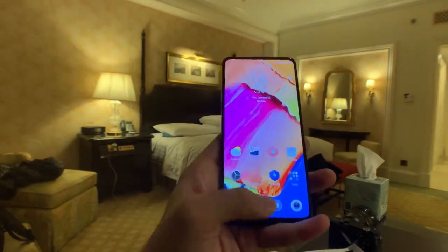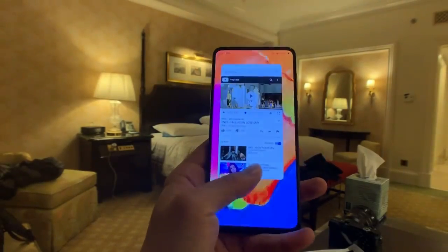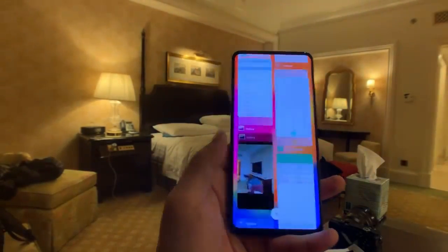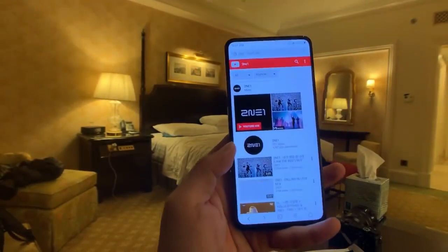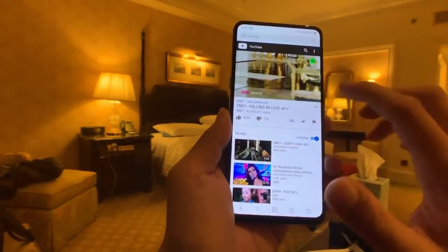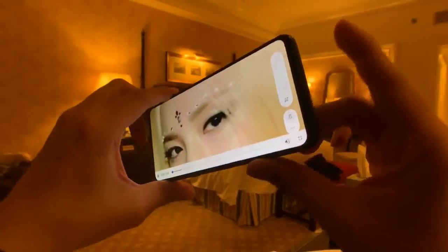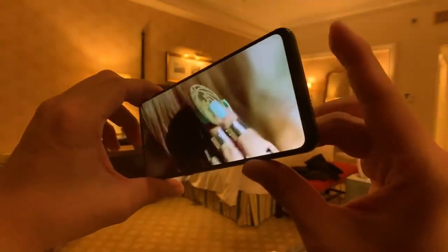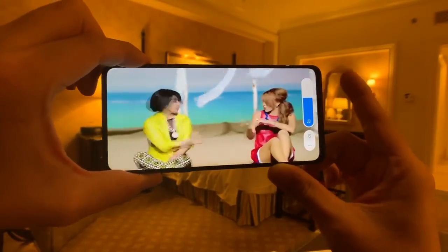Swiping navigation is something I like a lot on Xiaomi: swipe up to go home, swipe up and hold to bring up the app overview, and swipe from the side to go back. Since we're in YouTube, we might as well do a sound test. Unfortunately there's only one speaker grill at the bottom, so you can muffle it pretty easily, but it gets pretty loud.